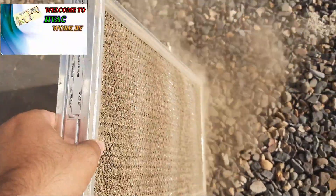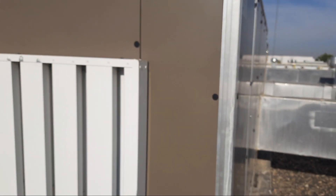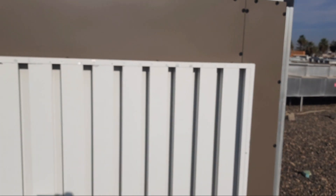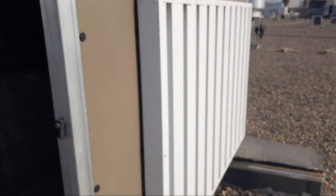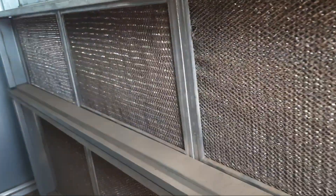Hi friends, welcome to my YouTube channel Samyullah Khan 9. Today our topic is about package unit aluminum filter servicing. I'll show you how to service and clean the aluminum filters of a package unit.